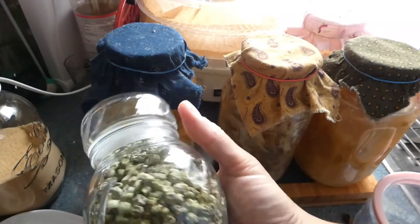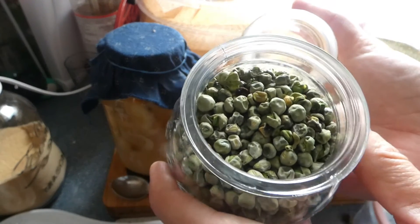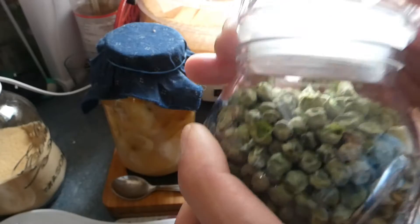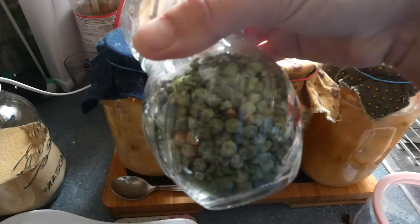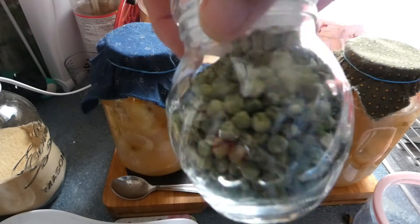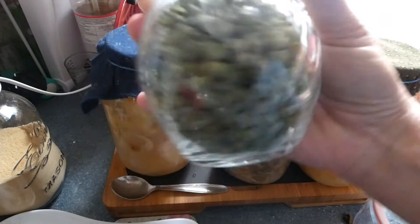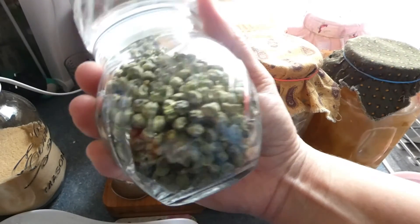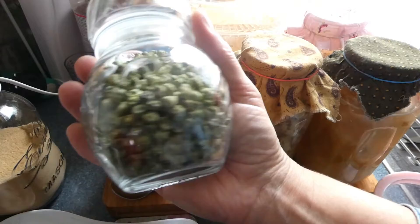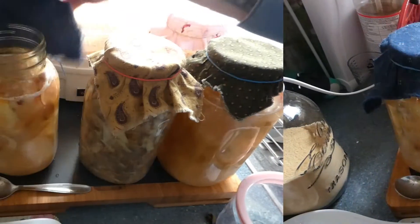I've also been doing some dehydrating this past week. This is some peas that came out of the dehydrator yesterday — I bought them fresh from Tesco's in the reduced section and put them straight on the dehydrator when I came in from shopping. Here they are, shelf stable and ready to go in any soups and stews. They'll be good in that jar for six to twelve months, though I'll probably use them way before then.